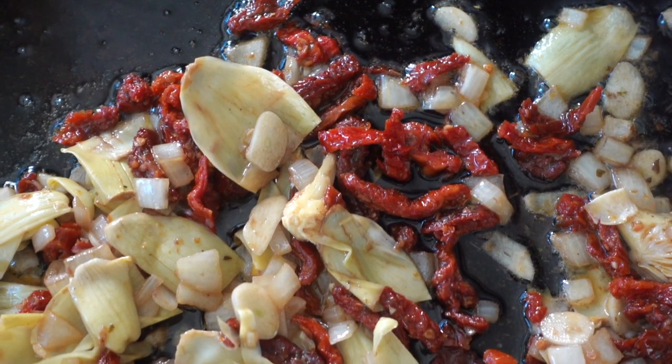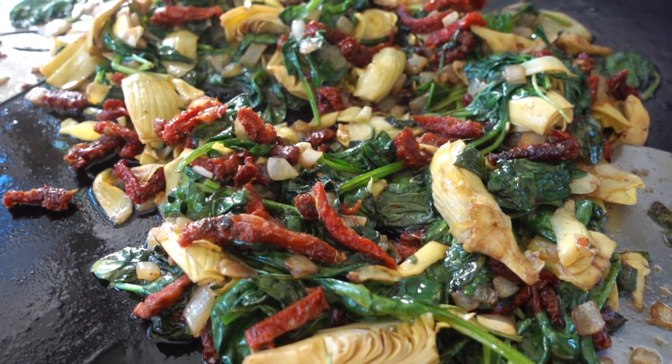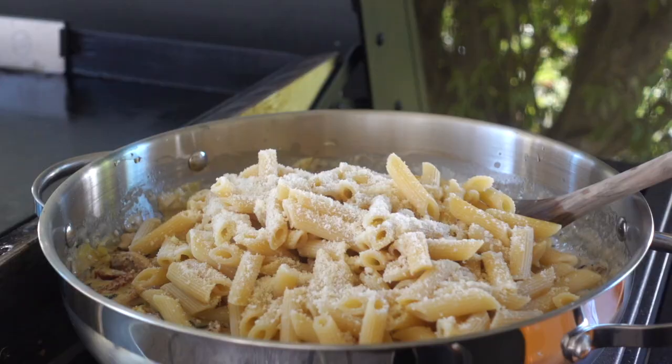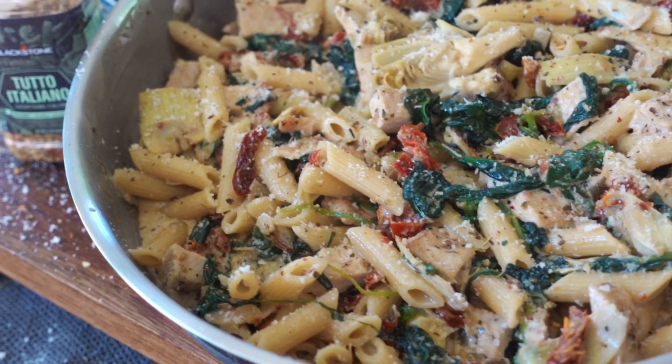Hey guys, it's Blackstone Betty. In this video I'm sharing with you one of my favorite pasta dishes. This is creamy Tuscan pasta and it's perfect for any weeknight dinner or a family-style favorite for your next Sunday family dinner. You guys are gonna love it — it's all made on the Blackstone. Let me show you how you can make this one at home on yours.